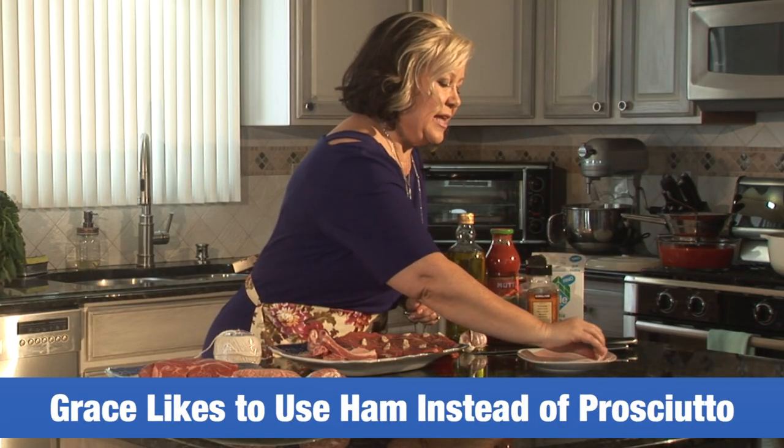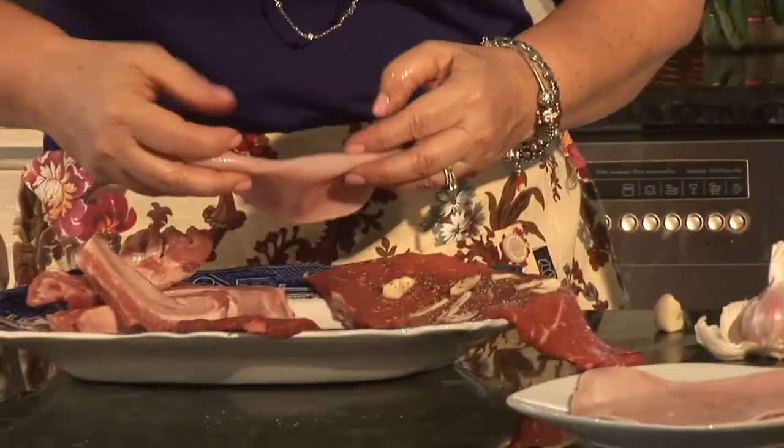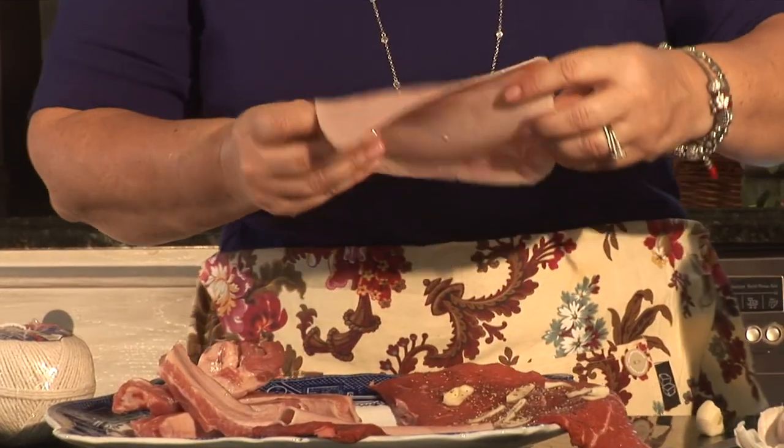I bought some beautiful ham and I like to put this inside my brujola. Gives it a very nice flavor. Just one slice in each one — we don't want to overpower the beef.